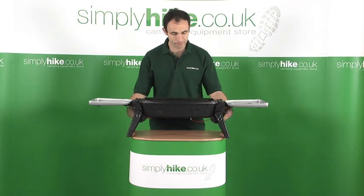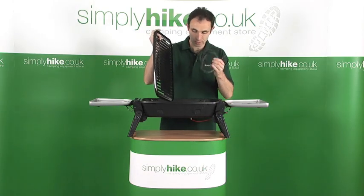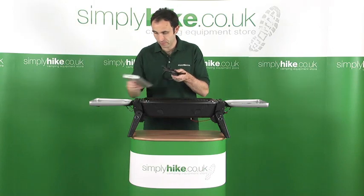On the top you can see you've got the main grill. Open that up — it comes with your hosing and a drip tray. I'll show you where that fits in a moment.